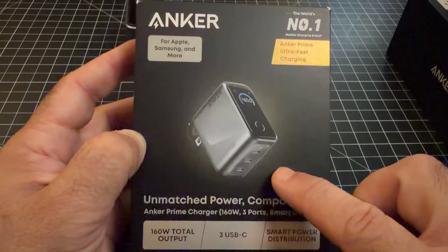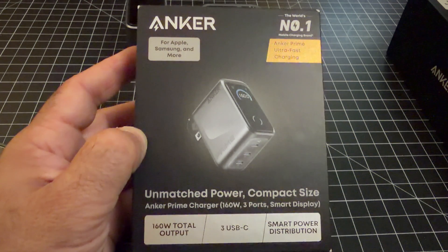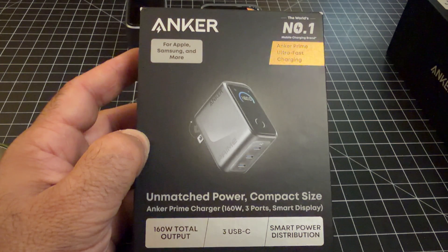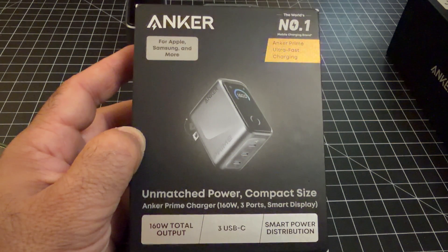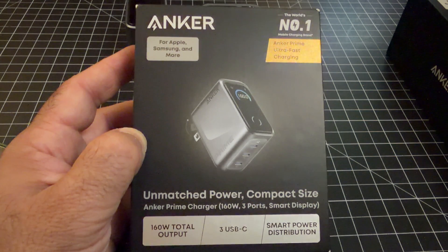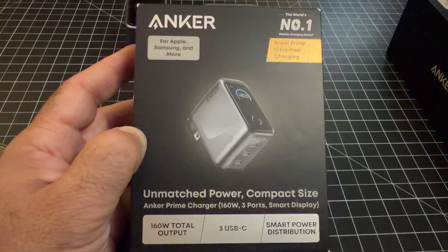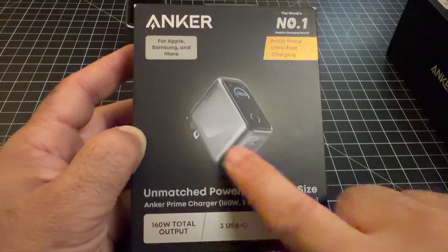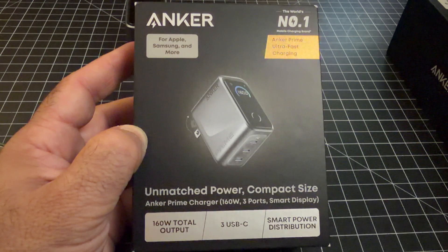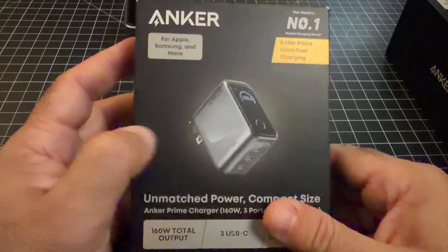It has multiple USB-C outputs — three of them — and it's going to intelligently distribute charging power based on the demand of the product you're using. It's going to charge fast and it's very convenient. This is a great travel charger. It can fit in your purse or your backpack because even the little legs fold. It has an informational display and is also app-enabled, so you can update firmware and customize settings.